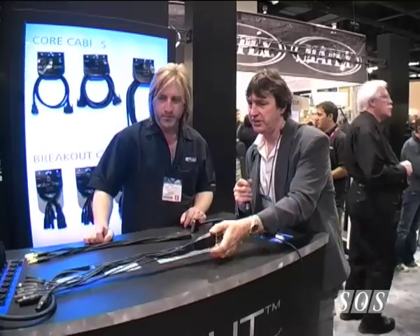I'm here with Robert Cunningham from D'Addario, and they've got some rather interesting breakout cables which look as though they're going to solve a lot of problems for us in the studio. Can you tell us what's the basic concept behind these?